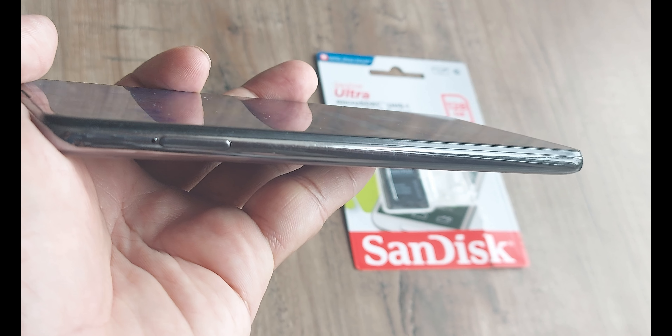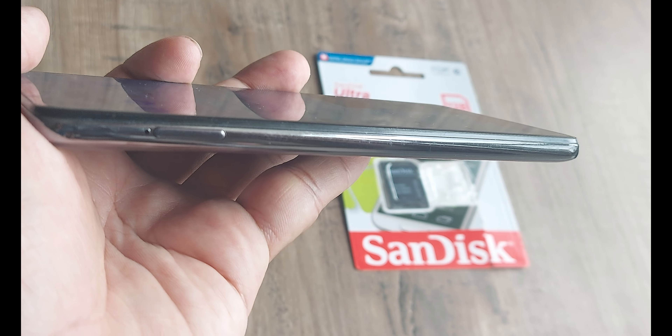Now like any other Samsung phone, if you focus on the top left corner, you will see this little small point where we put the SIM pin — and there you go, the tray comes out.